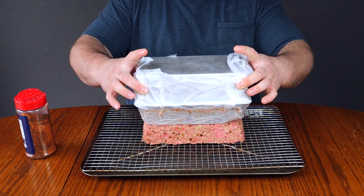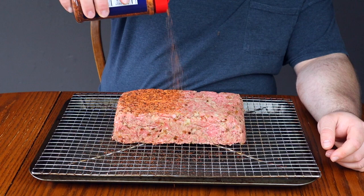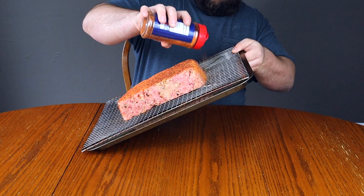The final step is to apply seasoning on every single side of the meatloaf. Carefully lift up on the loaf and apply seasoning as best you can on all four sides. If you have an easier way to do this, let us know down in the comments.